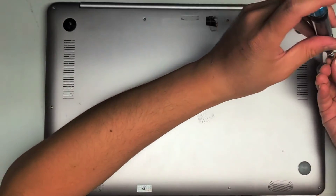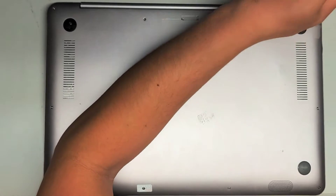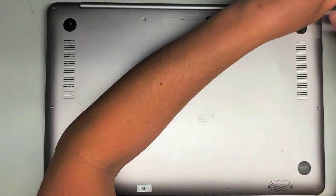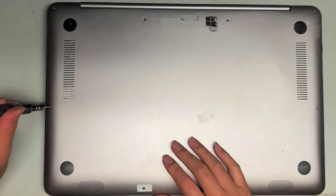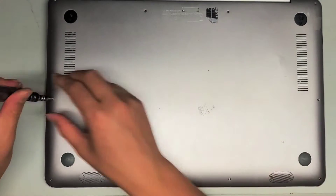There are four screws along the top here, and then there are those two PH or JIS1 screws. These are Torx T5 screws. We're going to remove the two down here on the sides now.